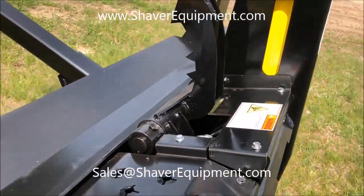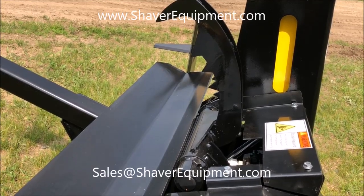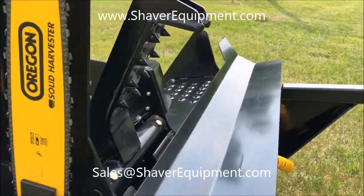The next notable change is the actual grabber arm itself. We've changed the dynamic on this a little bit so it grabs the log a little bit better. And there's the grabber arm on the 140.